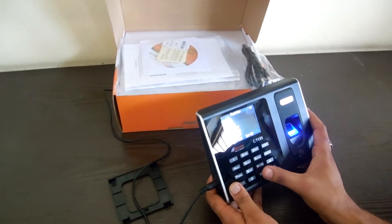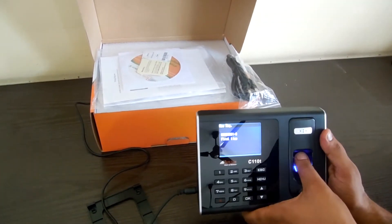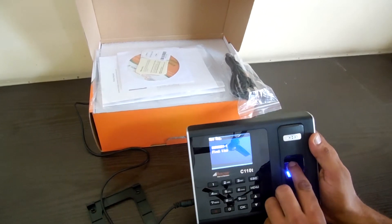We have to go to Register, then User, then New Registration, and then Finger. I press my finger two times and the second finger two times as well.